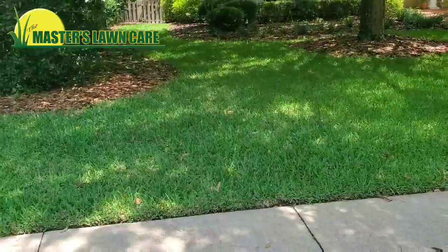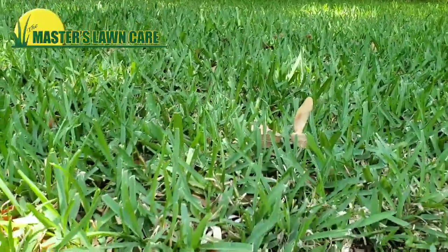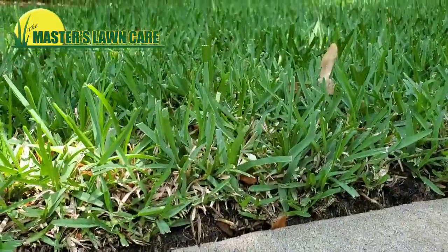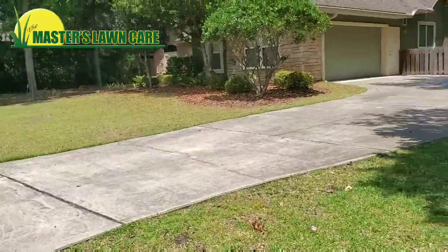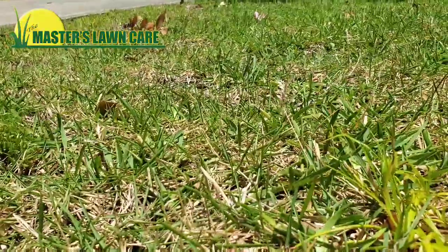If I set my phone down by this St. Augustine grass, you're going to see we've got a good four and a half inches of turf grass here. And if I set my phone down in this Zoysia, you'll see we've got almost an inch to an inch and a half.